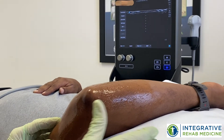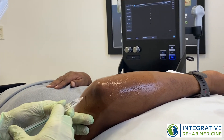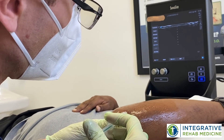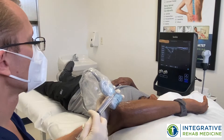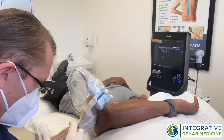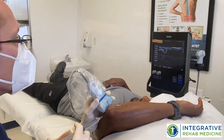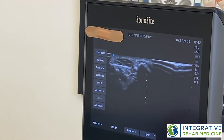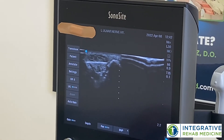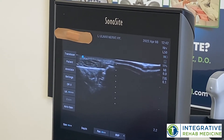I'm going to numb up the entry points. I'm going to start by decompressing the nerve a little bit above. You can see my needle going towards the nerve, and I am right close to the nerve. We're going to inject a little bit of the solution above the nerve, and I can see the space around the nerve opening up.